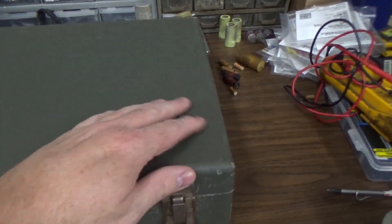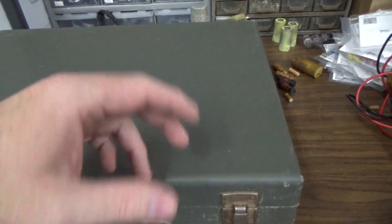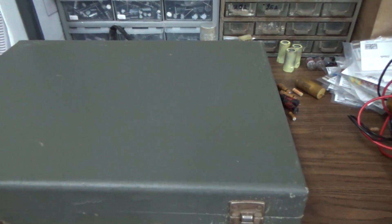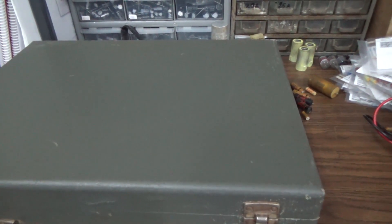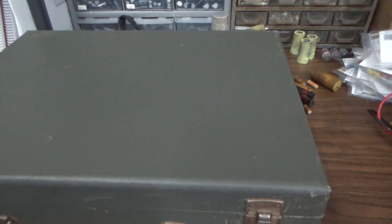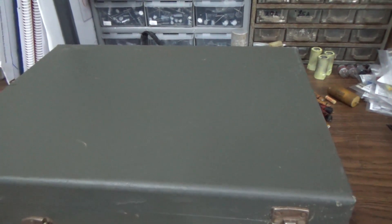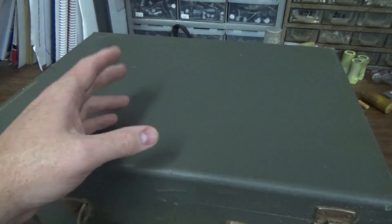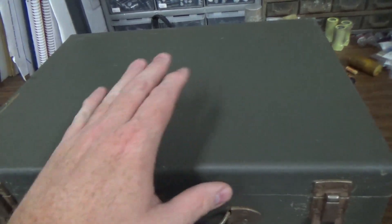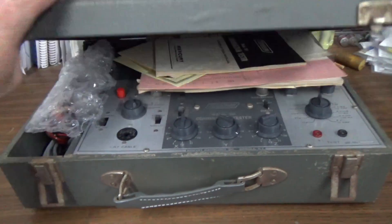Then there's a high-end type — way over here — that can do everything. It can tell if the emissions are right, check every little thing on the tube, and you can use it to match ones that are biased similarly. But they're like a thousand dollars. Should I order this one? No way — we only work on tube equipment about once or twice a year. So this is a mid-grade tube tester. It can test for shorts, leakage, and similar things — better than the cheap one but not as good as the high-end. Out of the mid-grade ones, I think it's a little better than the cheap ones. So let's see what she looks like — this is vintage, old school stuff.